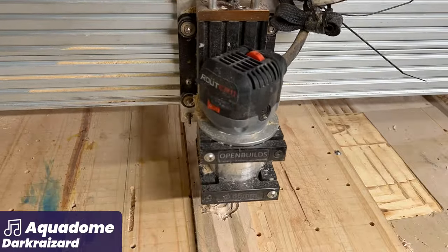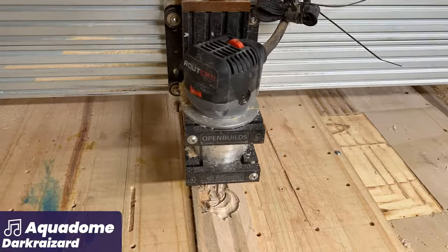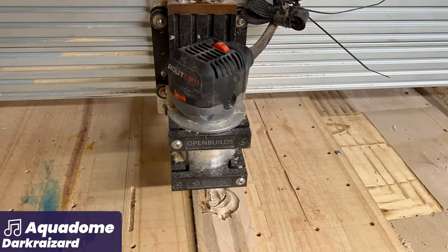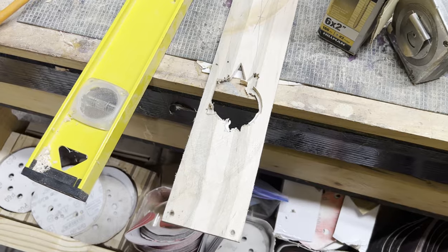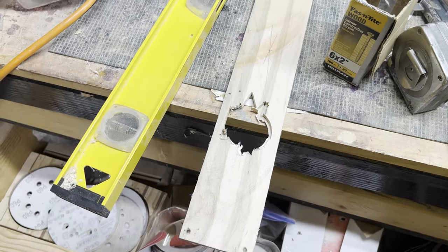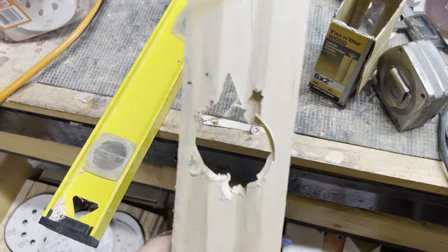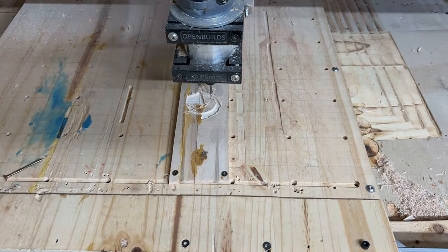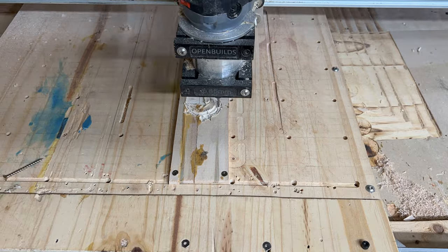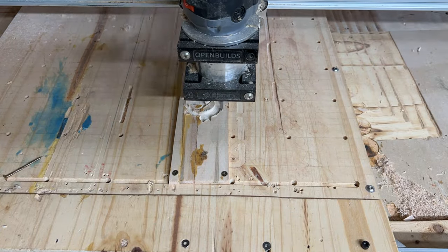Even I make mistakes — I'm still very much a beginning luthier. So we're going to see another little mistake manifest right here. I didn't set my depth correctly, and with the fretboard not being a uniform thickness, I wasn't able to get the cut to work correctly, and it cut right through to the very bottom. So we're back again carving out the top, and this time I actually used a properly thicknessed fretboard blank. Now we get to enjoy the mesmerizing CNC carving of Gengar's silhouette.